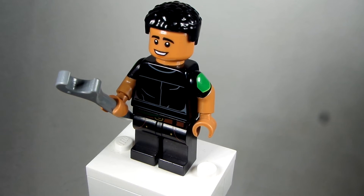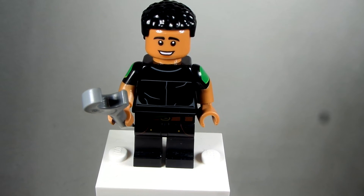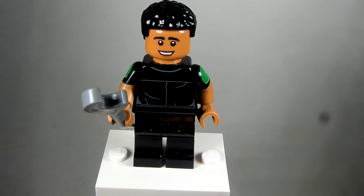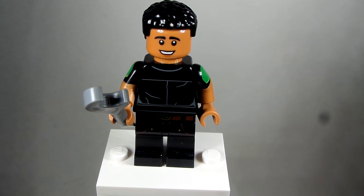And then the accessory is just a wrench. The legs come from Lloyd from the LEGO Ninjago Minifigure series — this version of Lloyd right there — from the LEGO Ninjago Minifigure series. And I just gave him a wrench because he's a mechanic.